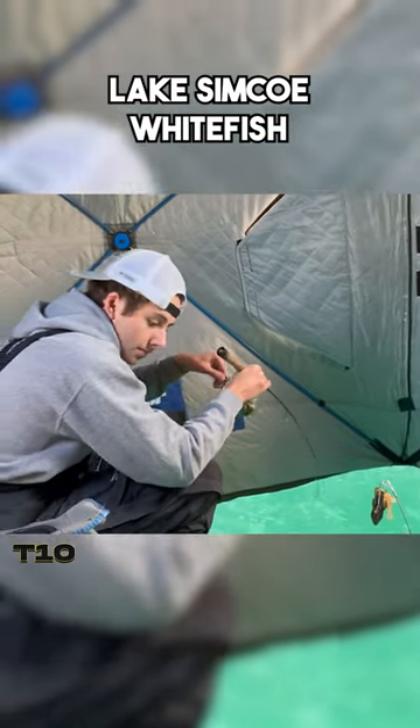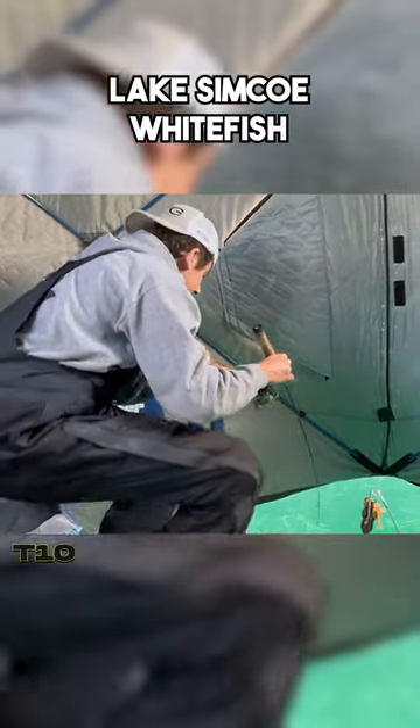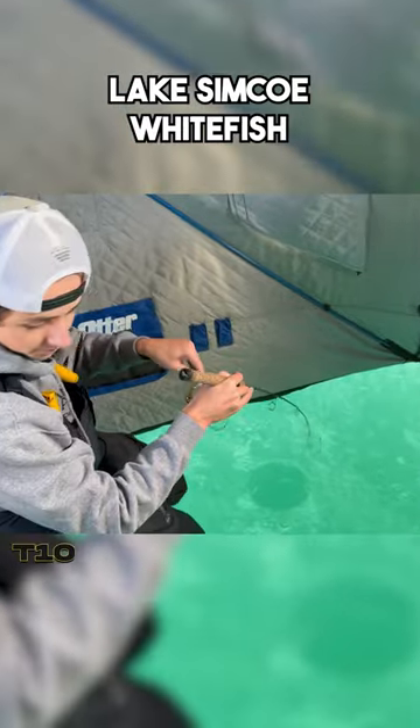This is how to catch a whitefish on Lake Simcoe. That evening bite, straight-up shoot to the high hook. We're on. We are on.